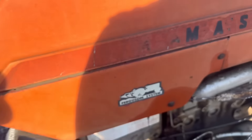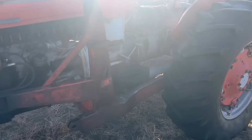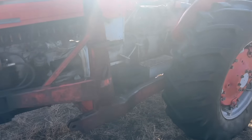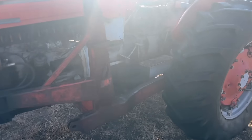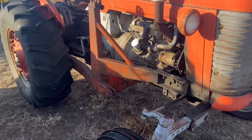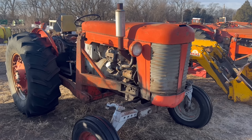This is a Massey 85 gas. I really don't know a ton about this tractor — it came out of South Dakota, kind of just a good deal. Power steering needs work; everything else seems to work pretty good. It starts up really easy — three-point, PTO, remotes. Price on it is $1,750.